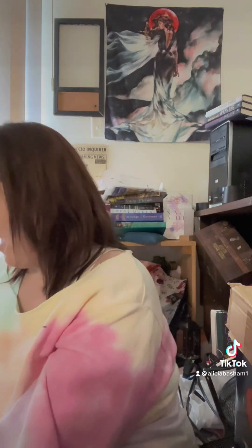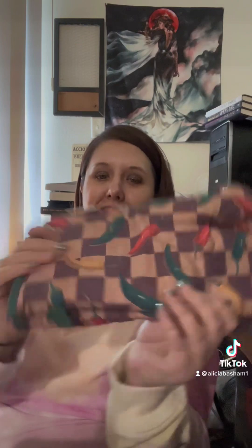Oh my gosh, this is so exciting! Look at those — they look like Hagrid, that's so awesome. What is this? Giant pumpkin seeds? No way — pumpkin spice teeth!